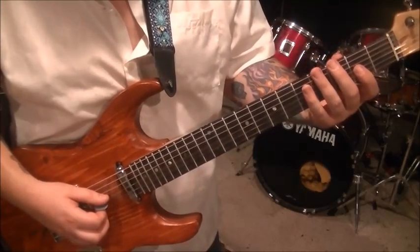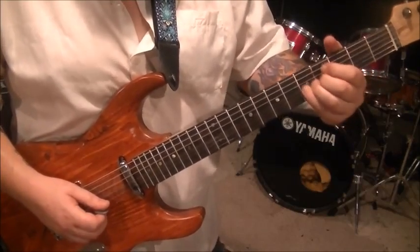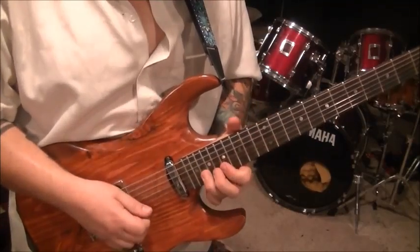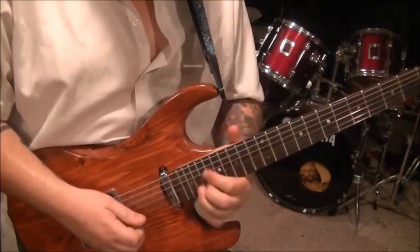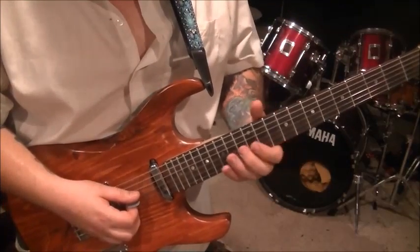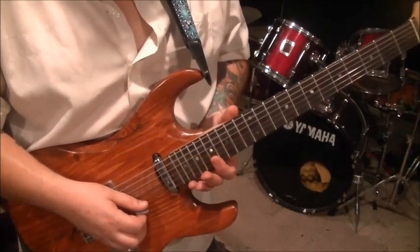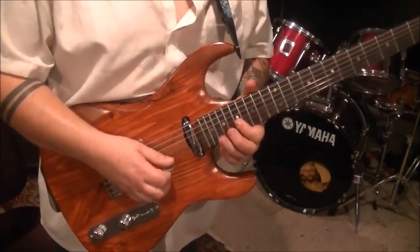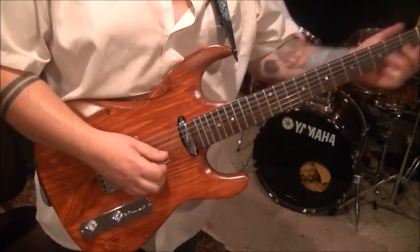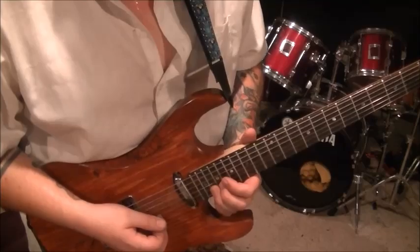Riff five is real easy — just three notes: two, four, five on the G, vibrato. Riff number six: use your middle finger because it's going to set you up for the next part. Slide it to 18. And then go 17E, 17B. And then 20B vibrato. That is riff number six.